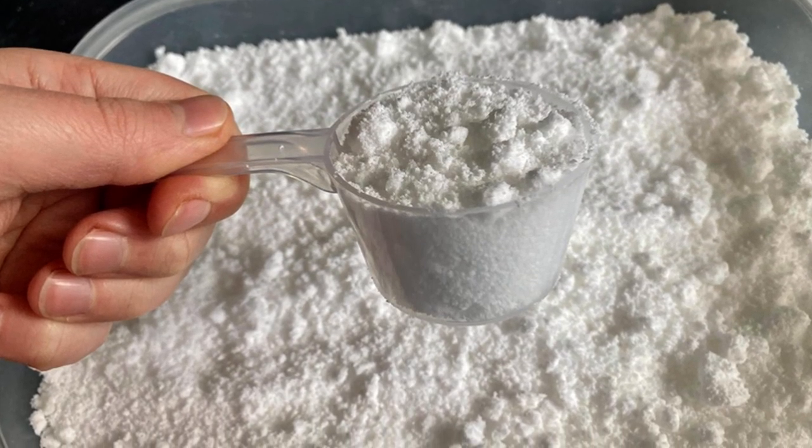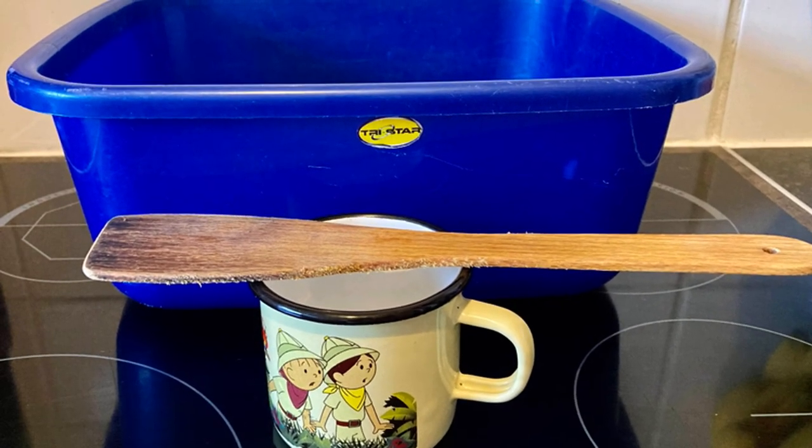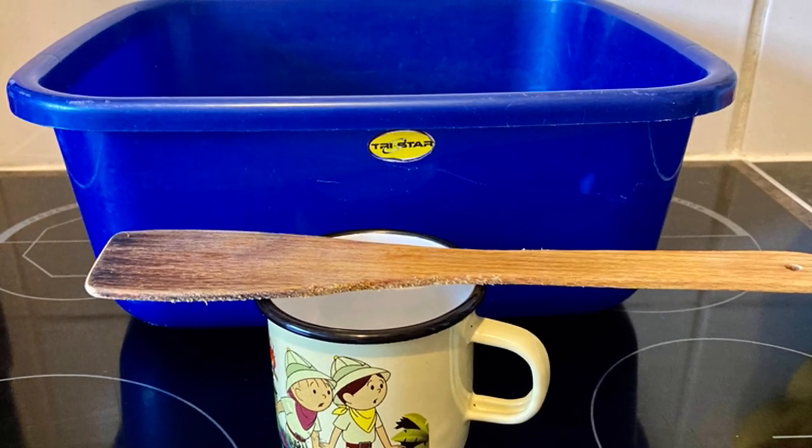Hi, this is my homemade dishwasher powder. To make it I used a wooden spatula, a cup and a bowl.